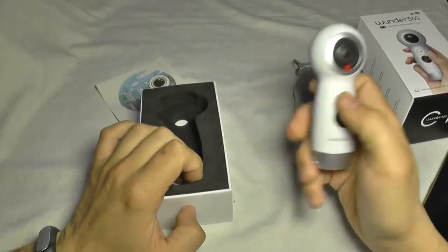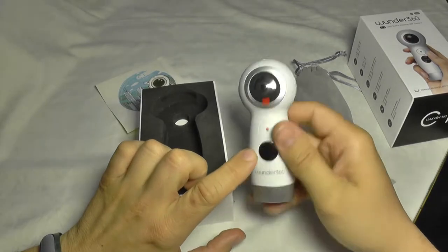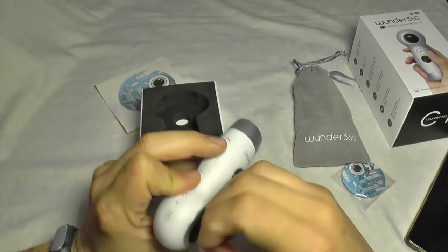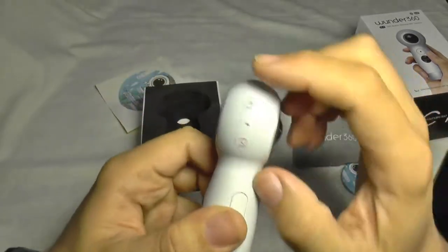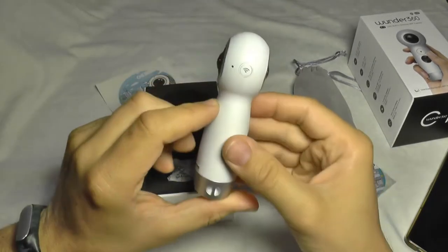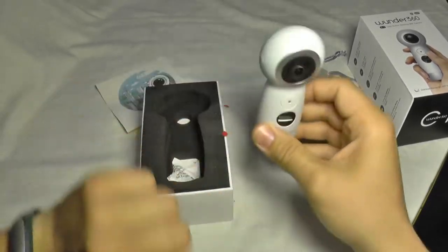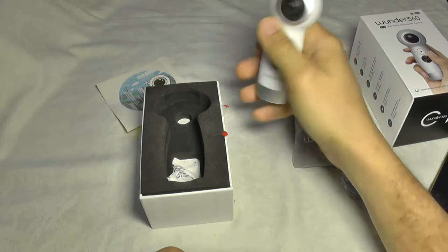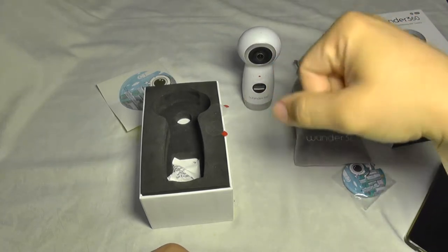The camera itself is very compact, very easy to handle, and has a nice design. It has a small screen, and I'm going to remove the lens protection foil from both lenses. The camera has two buttons: one for the menu, one for powering up, and a record/shutter button and a wireless button. It comes with a standard screw mount so you can use it on a tripod or a selfie stick, and due to the weight placement it can also stand on a table without any accessories.